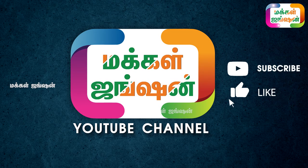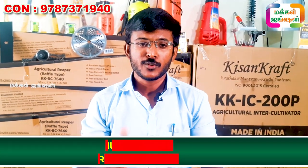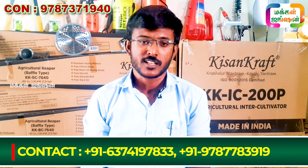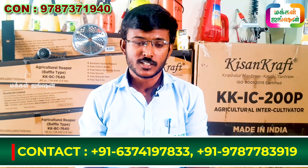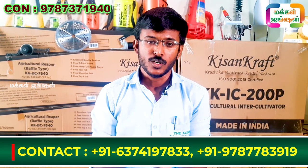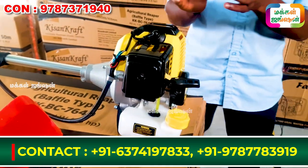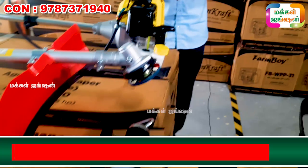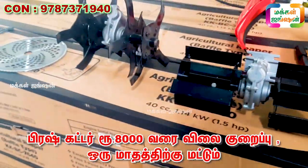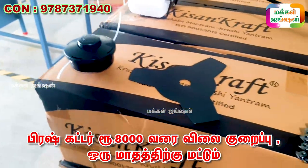Welcome to Muckle Junction YouTube channel. This is a brush cutter, and it will remain a brush cutter. If you offer $8,000, you can get a discount. You can use a brush cutter — how many of you can use a nylon tap?